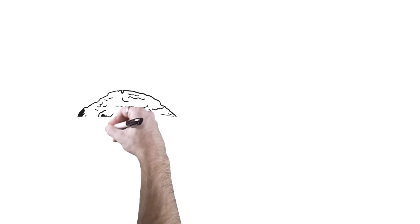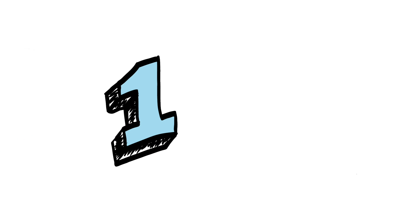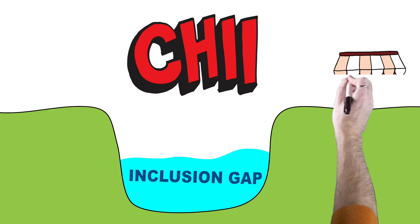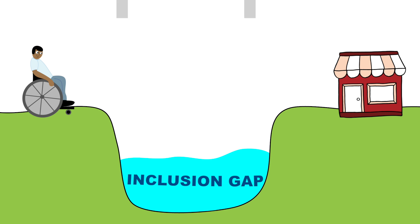The CHII is just one small step for man, one giant leap for mankind. The CHII is just one step in an easy-to-follow four-step process. The CHII is a tool used to assess possible inclusion gaps, and the information gathered from the CHII will help to bridge those gaps.